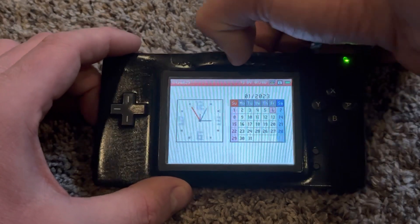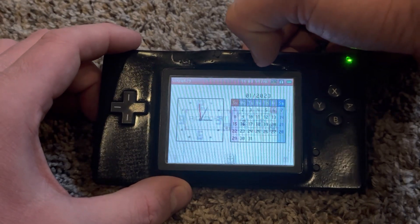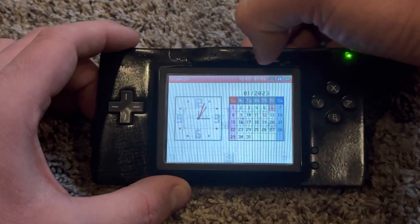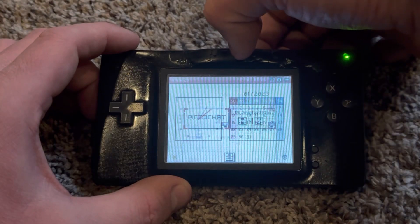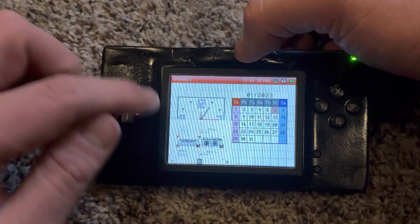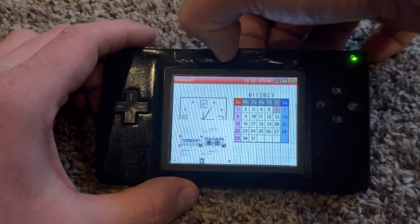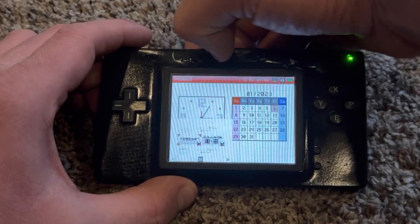The third button changes the opacity of the bottom or top screen. I'm changing the screen from transparent to more opaque. Because I changed the opacity to more opaque, the bottom screen is in the top-left corner and the top screen is no longer visible. Pressing the first button again swaps the bottom and top screens.